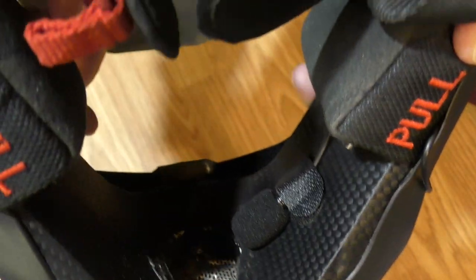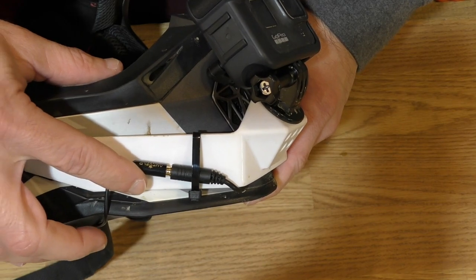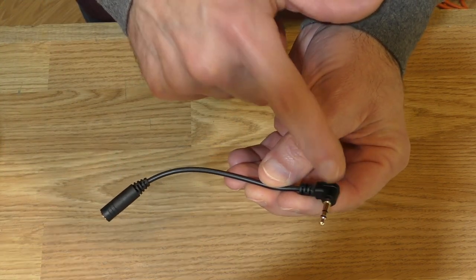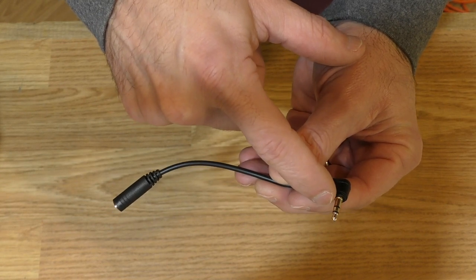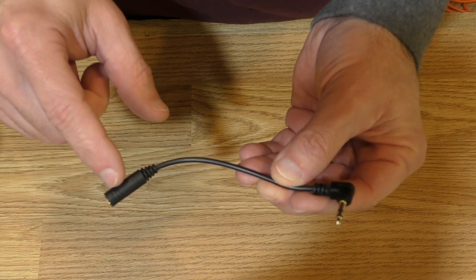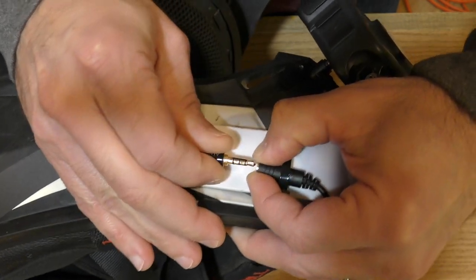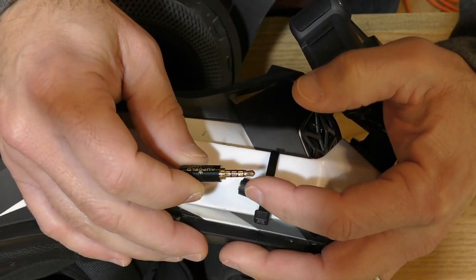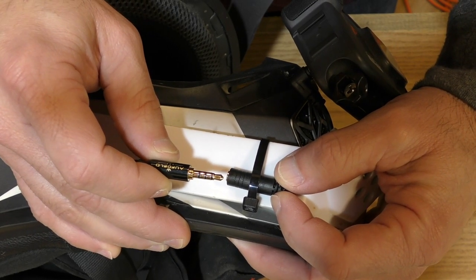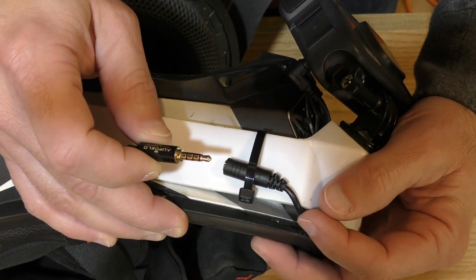The wire on this microphone is probably three or four feet long and I've got the extra length just ran behind the cheek pad and up under the liner of the helmet. The microphone plug comes out here and it plugs into this adapter. This is a TRRS to TRS adapter — TRS stands for tip ring sleeve, and on the other side it's tip ring ring sleeve. You need this adapter to go into the GoPro Media Mod, because lapel microphones come with the tip ring ring sleeve setup on the 3.5mm plug.